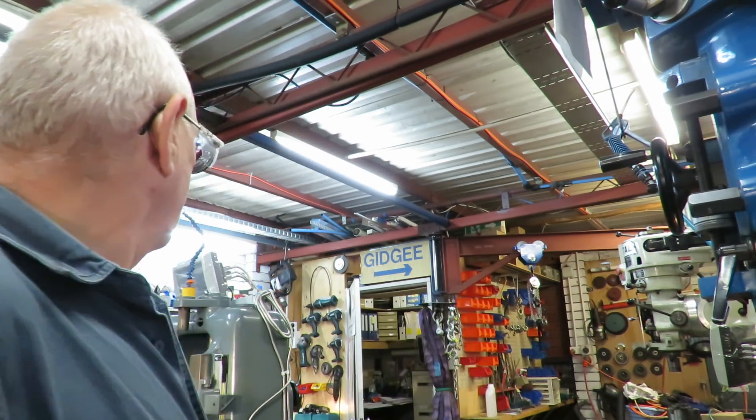Good morning and welcome to my shop. This is Bruce and it's Saturday morning — a beautiful day. Just posted up some nice photos of the sun coming up. It's pretty close to 7:15 Saturday morning and it looks like it's going to be a beautiful day, 29°C today.